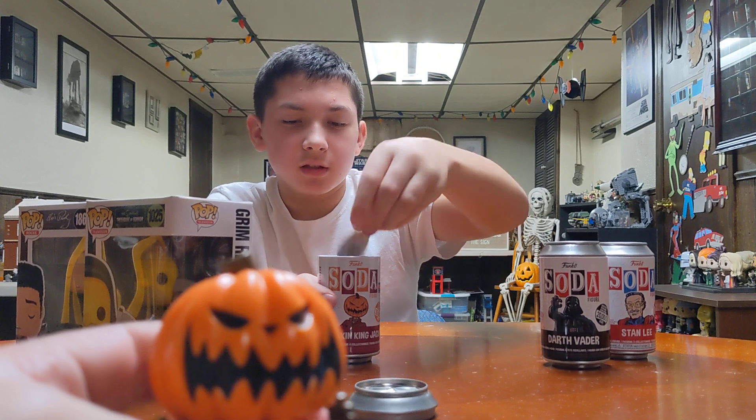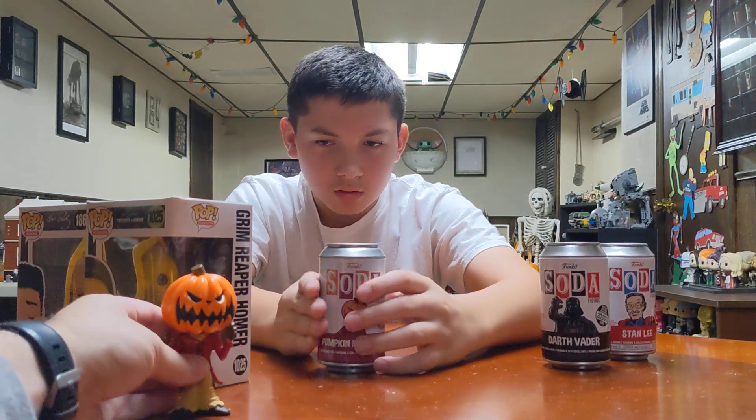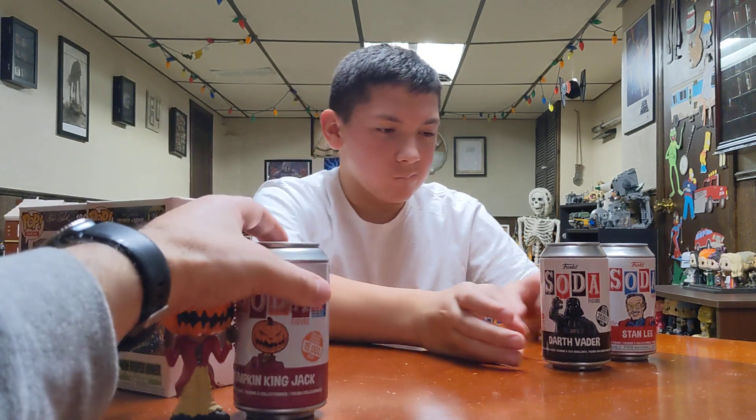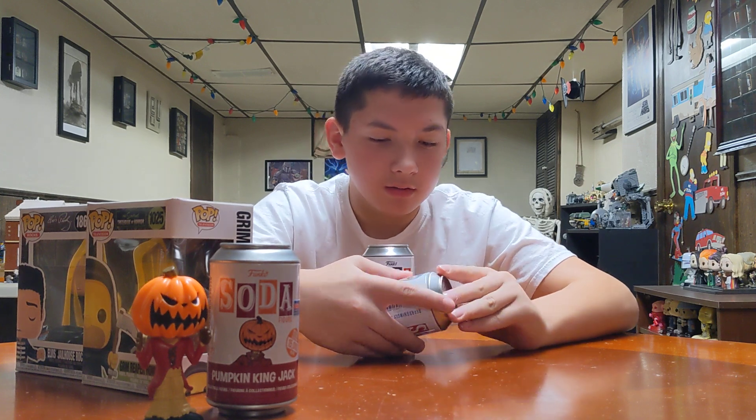You can stuff the thing back in there, put the can on, and put it on the side and we'll put it next to him. Mikey can display these however you want — you're going to keep the cans obviously and display them somehow. We'll figure out how we're going to do that.